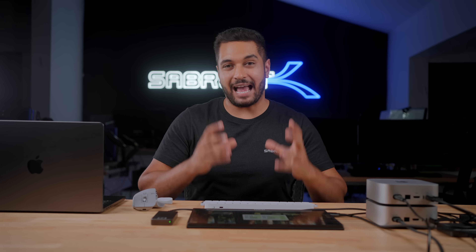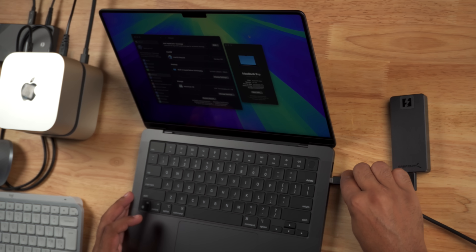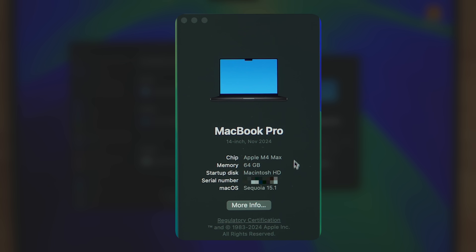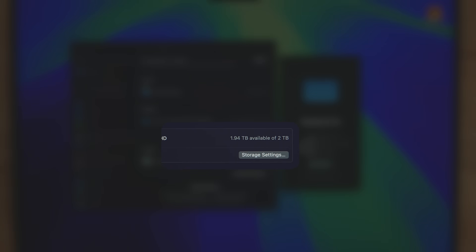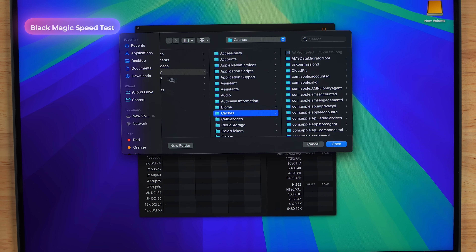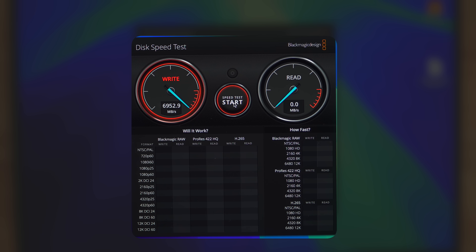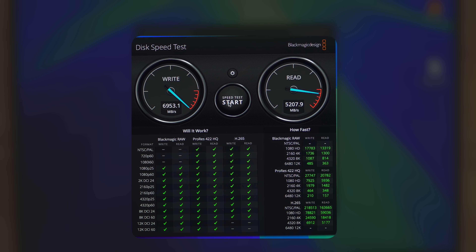So those are the numbers for the M4 Pro Mac Mini and our external drive really holds up. Now let's move on to a larger capacity Apple SSD — jumping into the MacBook Pro. I'm plugging in the Sabrent Thunderbolt 5 drive, and this is the Apple M4 Max with the 2TB internal SSD. Running the Blackmagic Disk Speed Test on the internal drive: nearly 7,000 megabytes per second on the write and 5,200 megabytes per second on the read.